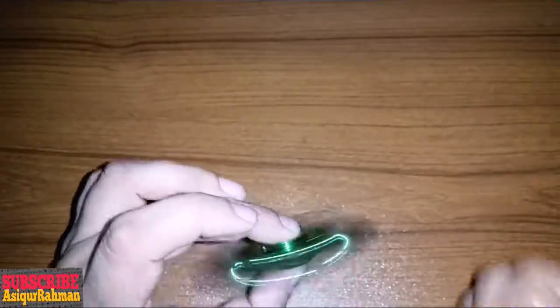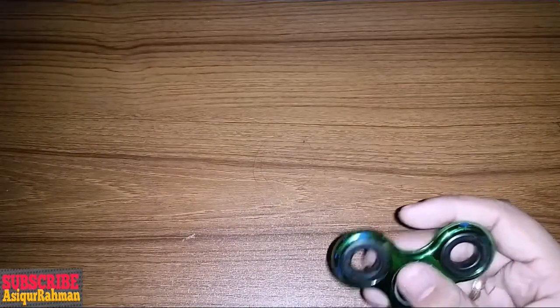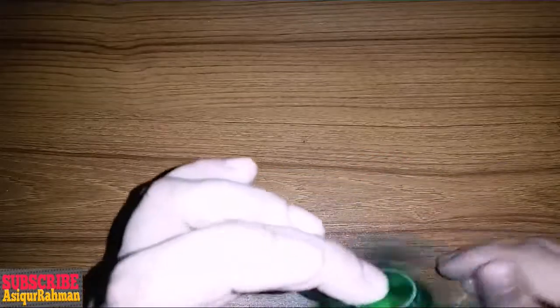The fidget spinner is very good for us. The fidget spinner is very good, and the fidget spinner is a good thing.